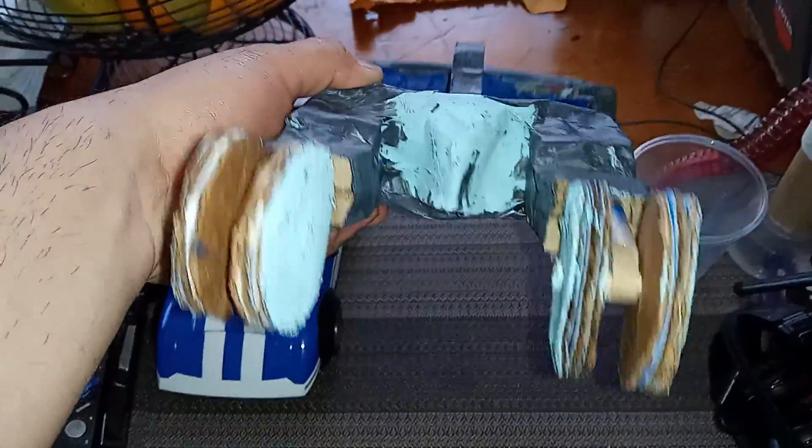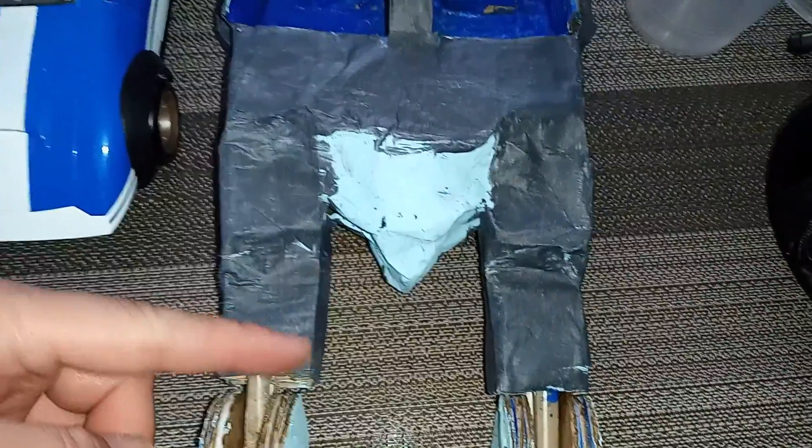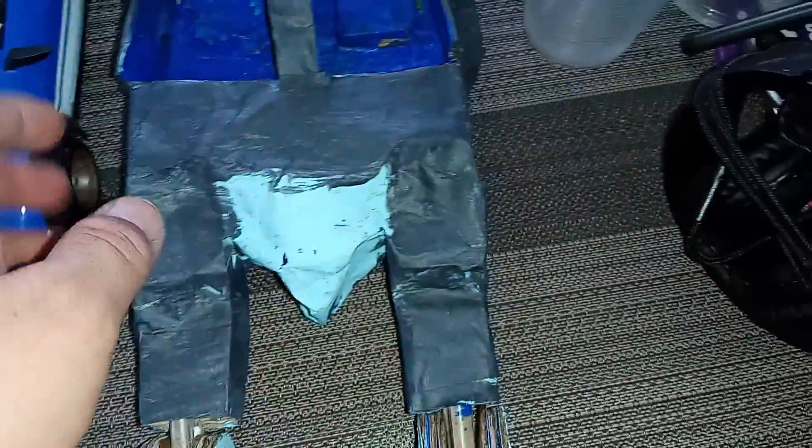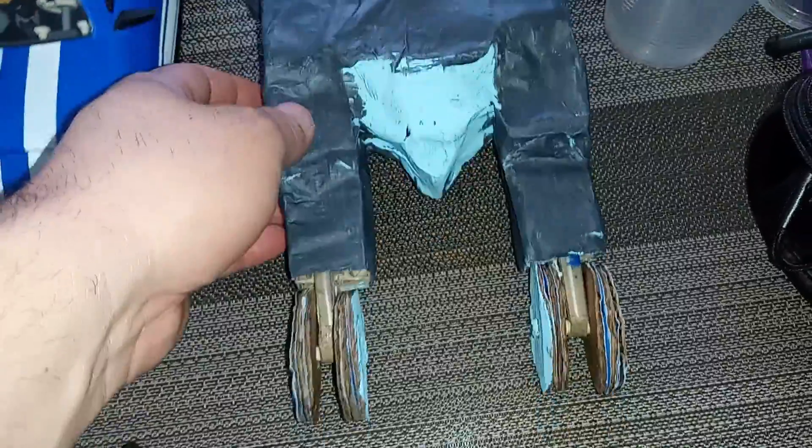I will modify this. I'm going to cut this, just leave part of this. I want to make this a little bit shorter, pretty much. Move this back here.